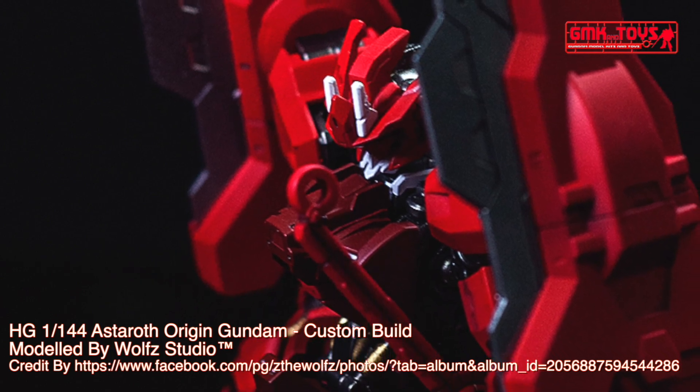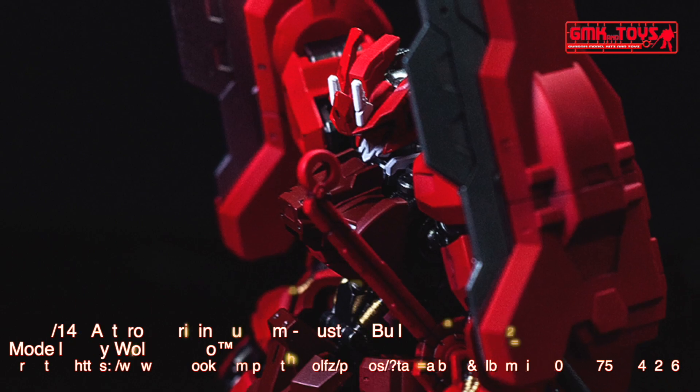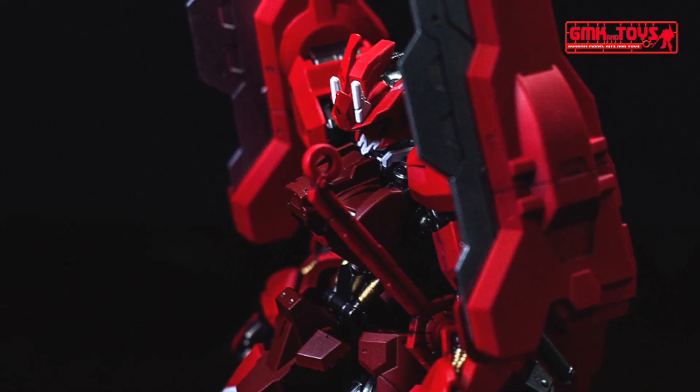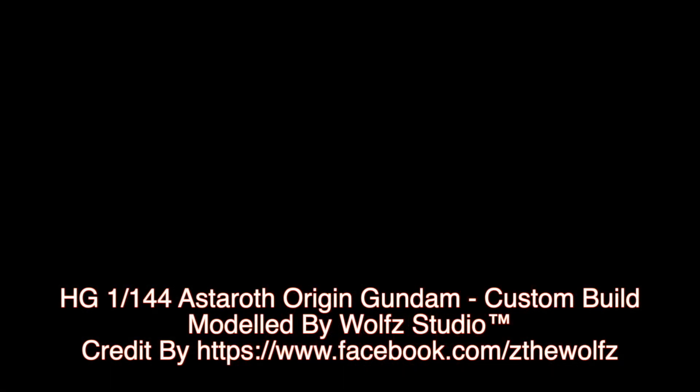Finally, this is HG 1/144 Astaroth Origin Gundam, custom-built by Wolves Studio. For more information, go to https://www.facebook.com/pg/dthewolves.